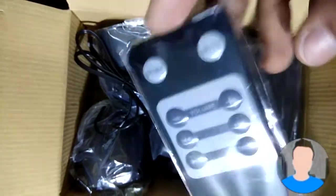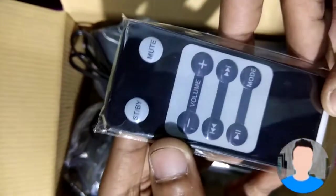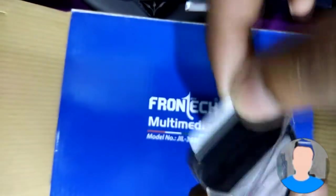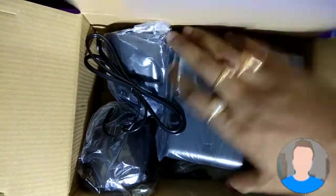Here is the remote. It's pretty small — it looks pretty big on camera but it is actually very small. It has the length of my finger. To start the remote you need to remove the battery tab.